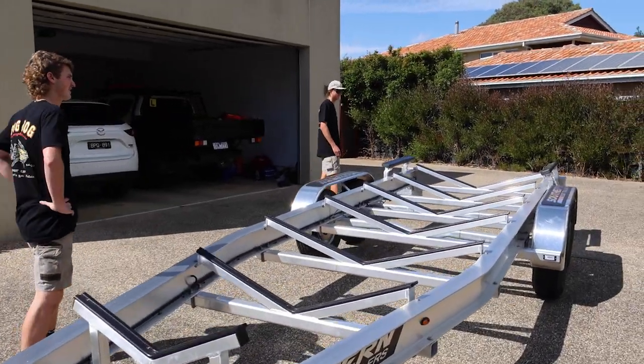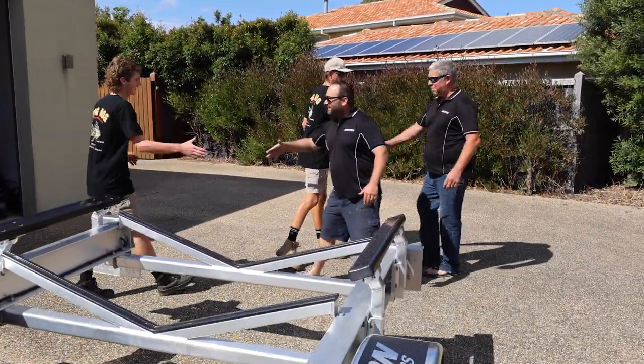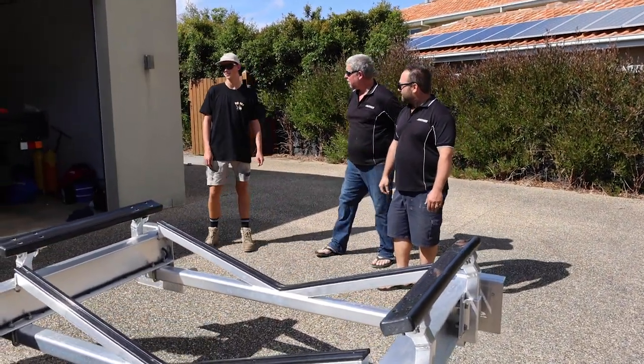Hey boys, how are you going? It's a pretty sexy looking trailer - got to give it to you boys, it's done well. Still missing a boat - yeah, still working on it. It's a lot longer than the old one, that's for sure.